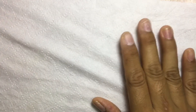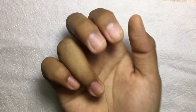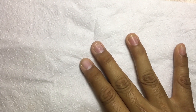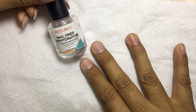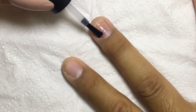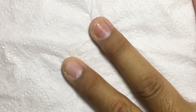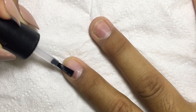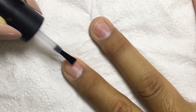Hey guys, welcome back to my channel. Today I will be doing an ombre or baby boomer poly gel nails with dual forms. The first thing I'm doing is buffing my nails, then applying two coats of nail prep dehydrator, followed by nail primer by Model Bonds. All the products that I use will be in the description box down below.